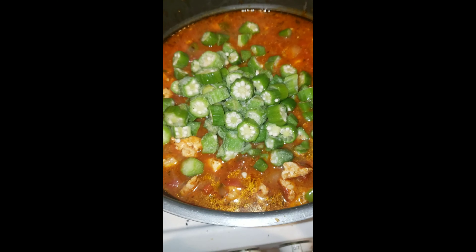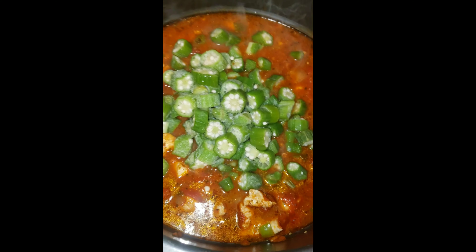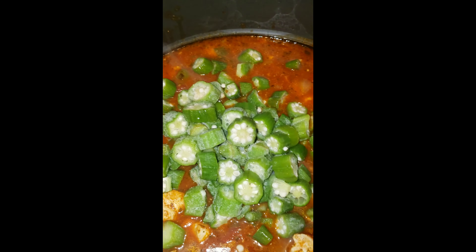We're back and I just dropped the okra, the chicken, and the sausages into the sauce. This here is what okra looks like if you don't know. I'm going to go ahead and drop in this last bag.